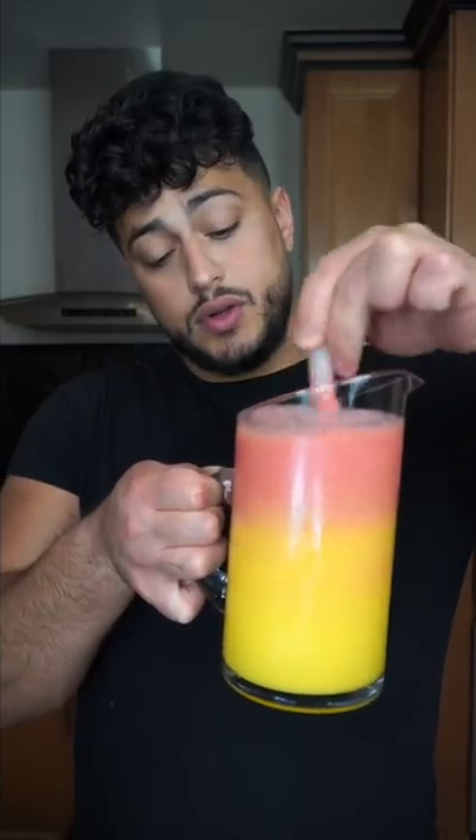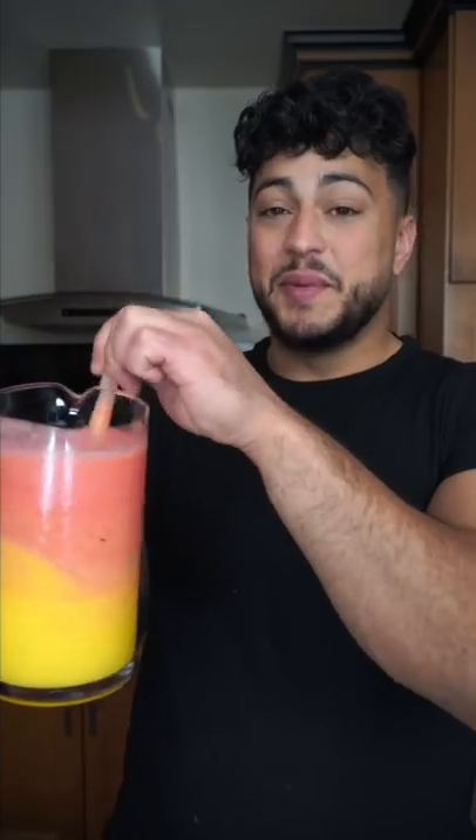Lay this on top of the other mixture and just embrace how beautiful that looks. Give it a quick swirly swirl. So simple but delicious — before you serve this, you want to give it a little mix.